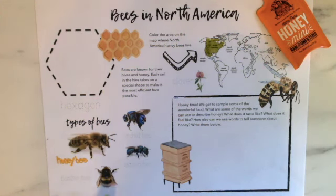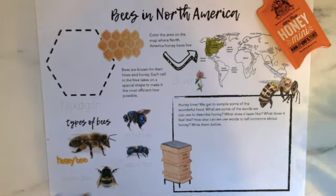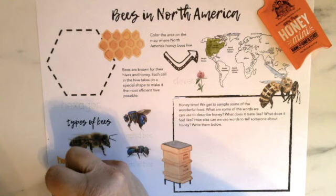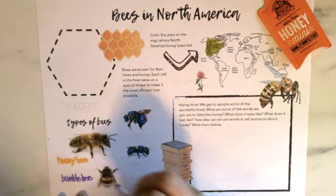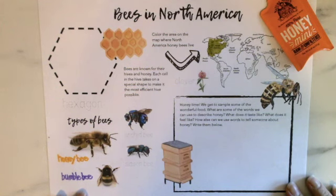Next up is the bumblebee. Bumblebees are what we call solitary bees — they do not live in a hive; they essentially live by themselves. We're going to go ahead and write bumblebee. Bumblebees tend to live in little holes in the ground, or maybe in some rotten wood — various places — but they won't have a hive with other bumblebees.